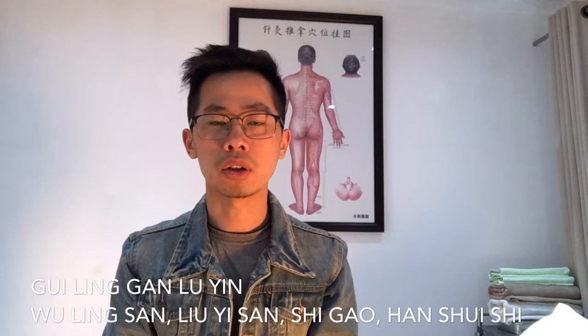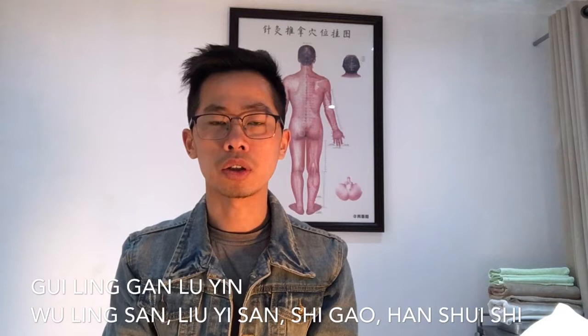Hello everyone, welcome to our channel today. In this video we're going to discuss another formula, Guilin-gan-lu-in. Guilin-gan-lu-in is actually a combination of Wu-lin-san, Liu-yi-san, and it adds Shi-gao and Han-seishi.